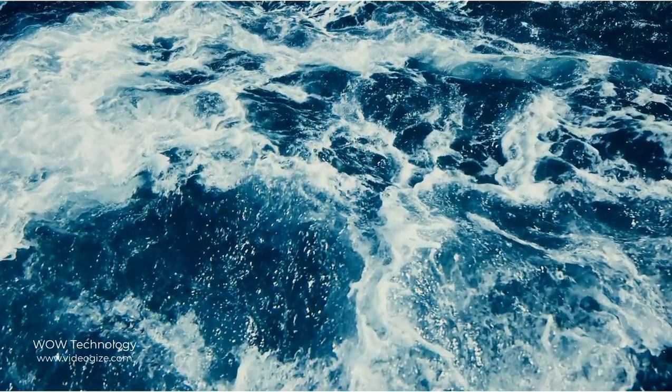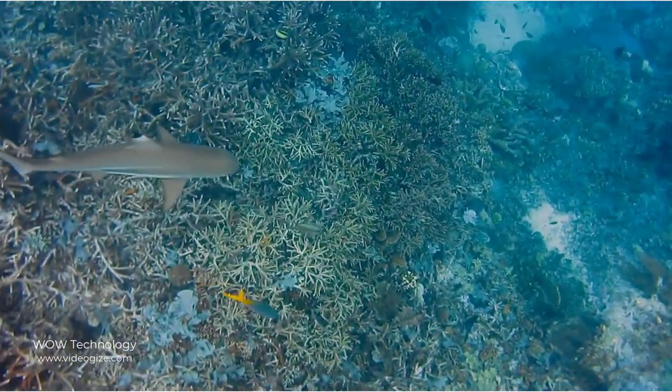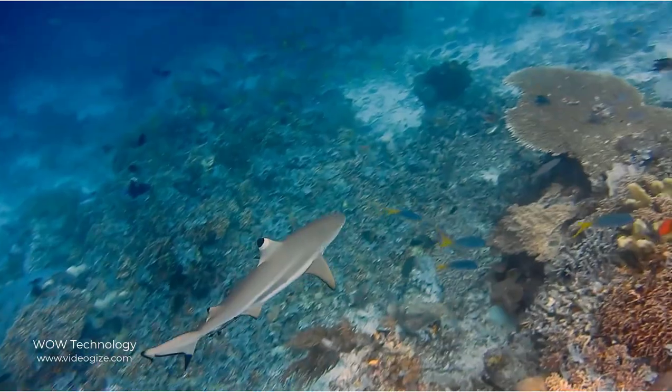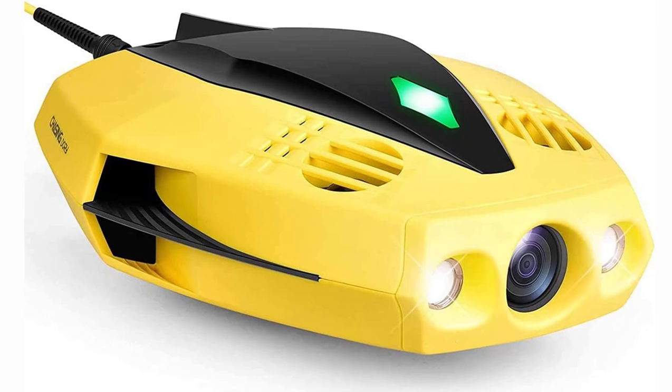More than 70% of Earth's surface is covered by one important resource: water. And 95% of that is unexplored territory, leaving entire oceans of mystery before us. And this device is here to amaze you and get you chasing that unexplored mystery.